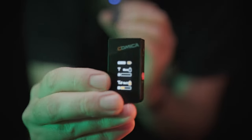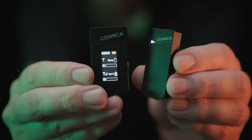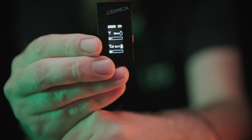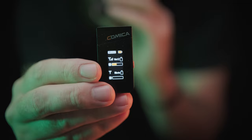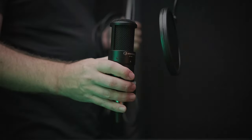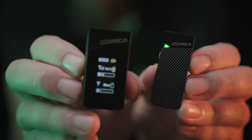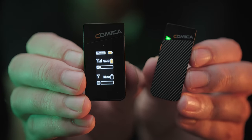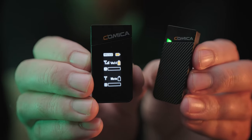That said, the audio quality out of the Vimo C is very impressive. My first major test actually ended up being out on a job where I had brought the Vimo C as a backup but managed to forget my primary wireless microphone, the Rode Wireless GO 2, which we'll compare to in a moment. I ended up deep-ending the Vimo C into a variety of different interview locations with different voices and environments. The following audio was recorded with noise cancelling off, receiver levels set to one out of four, and camera audio levels set lower than normal to prevent clipping — what you're about to hear is pretty much straight out of camera.